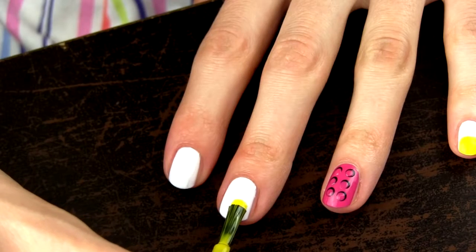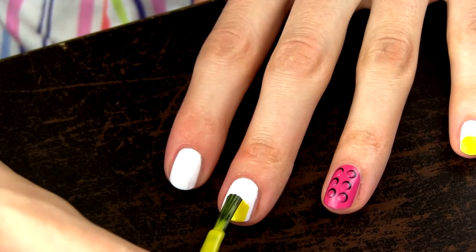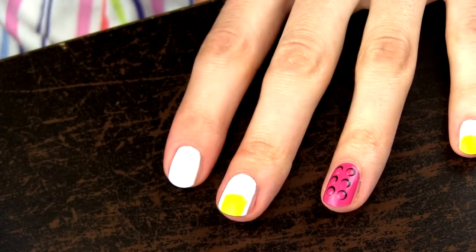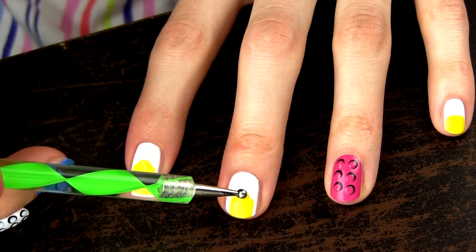To create a Lego hat just color the tip of your nail in a square shape like this with a yellow polish. On top of the hat add a little rounded bump which serves to attach different kinds of hair and hats.